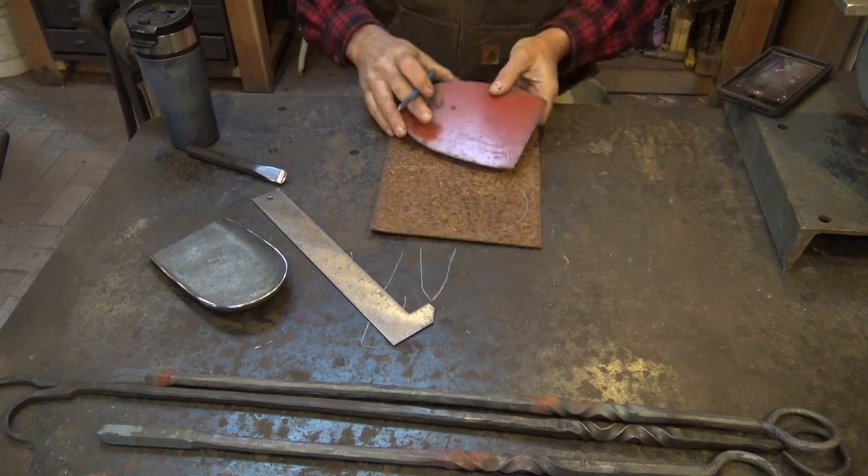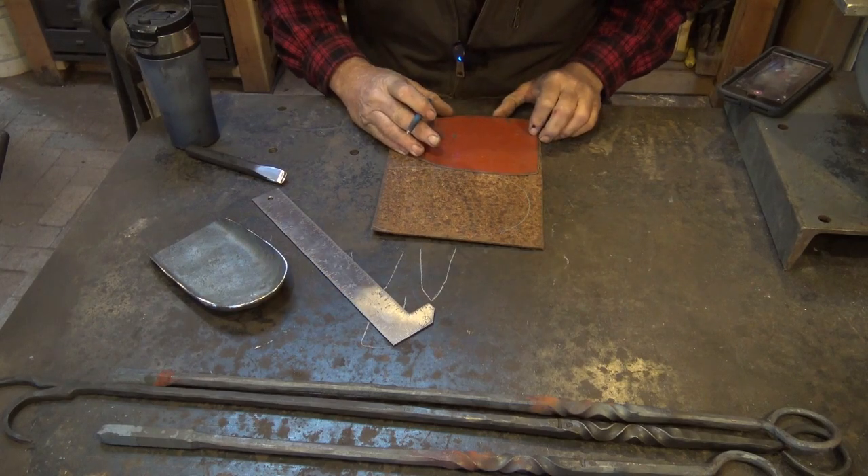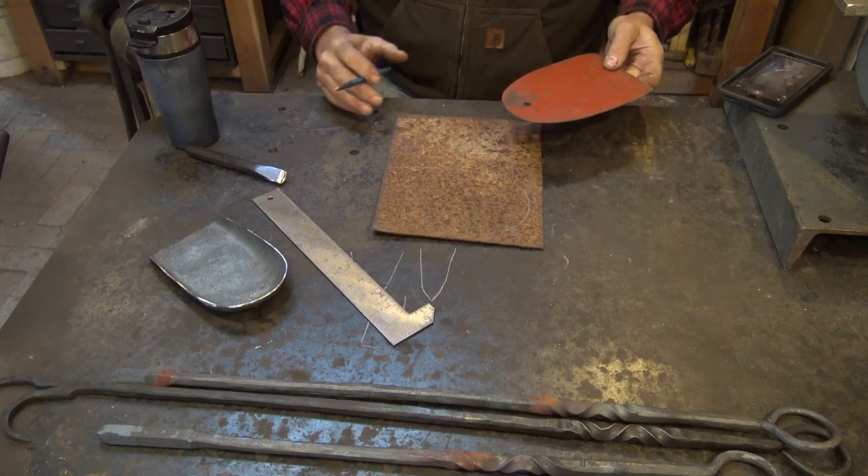Let's see if there's enough room here to get two — and there isn't quite. So we're just going to get one out of this, and we'll do something else some other time with that scrap.